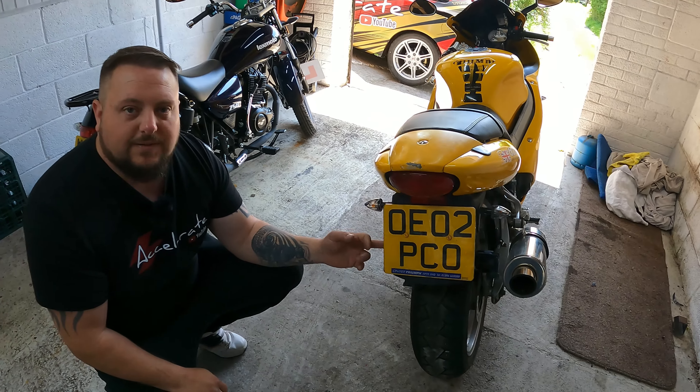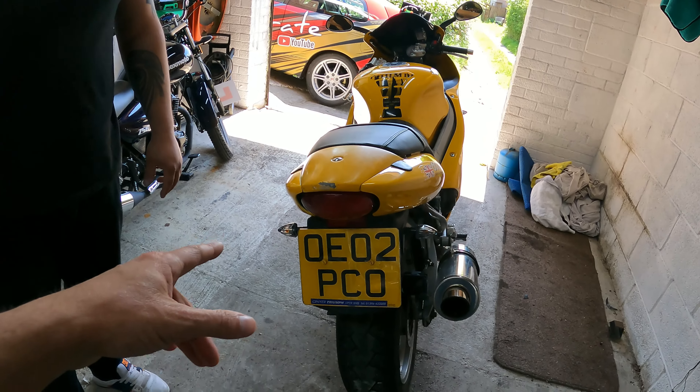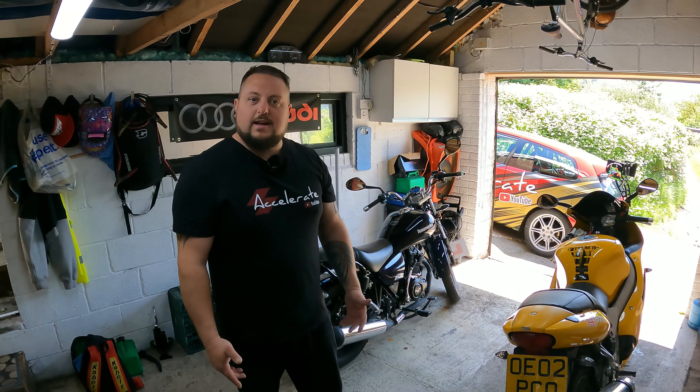There's not actually a tail tidy available for this bike, so we're going to make one. It is purely cosmetic and a personal taste thing, but the way these are designed now does make the bike look really dated.